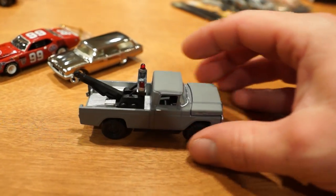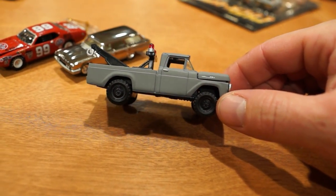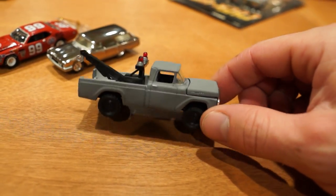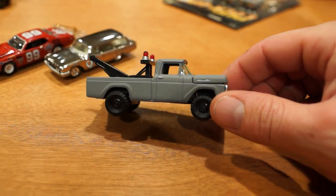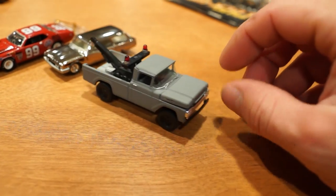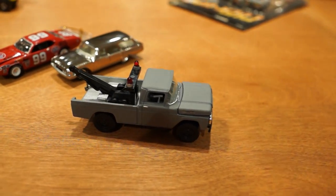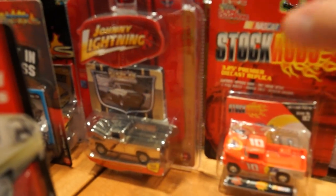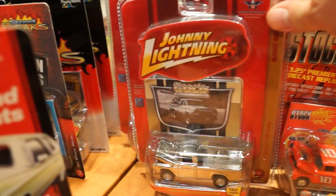I really wanted this one in my collection for a long time. I always collect the big trucks, whether they are M2 or Greenlight. I am a little behind in the game for collecting some of the Johnny Lightnings seeing that they are out of business now, but I finally got that truck. I did show you the two chrome versions in the previous video, so we'll skip past those ones.